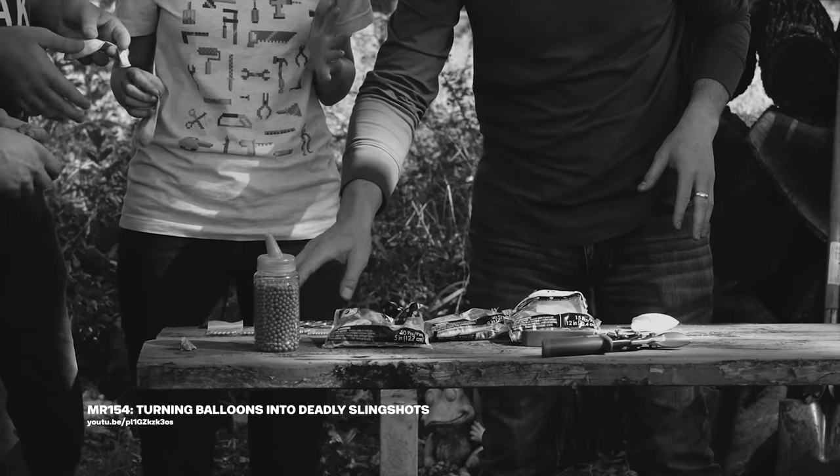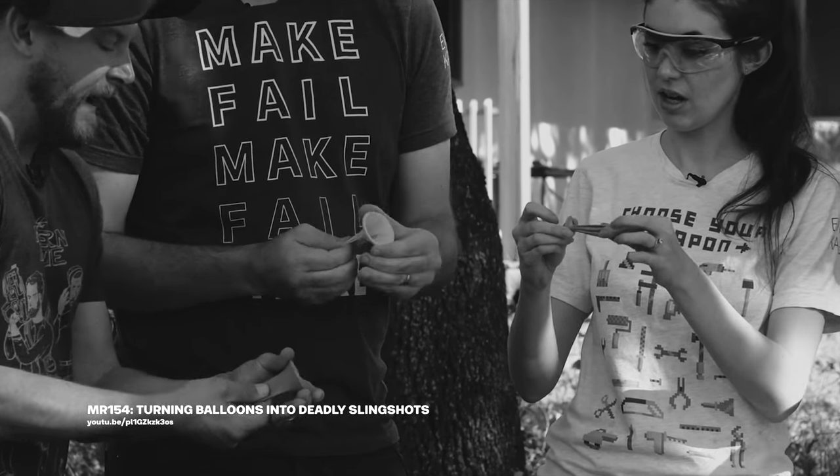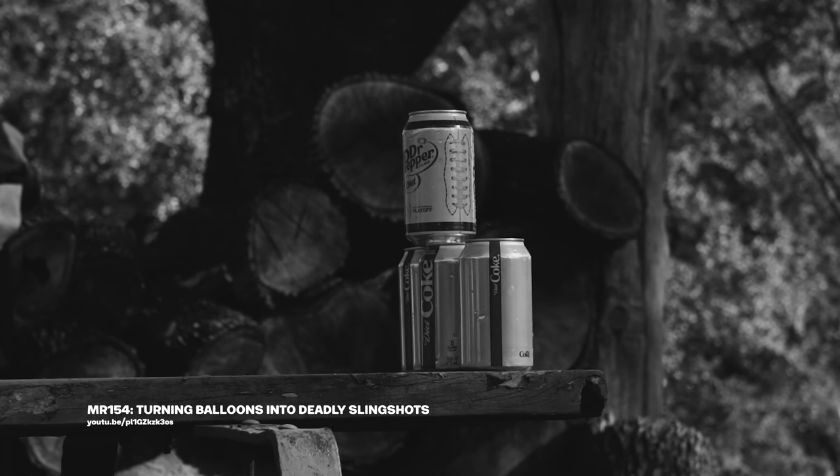What we did was take various sizes of balloons and basically key rings, and then put little BBs in them to mixed degrees of success. So it reduced the force.